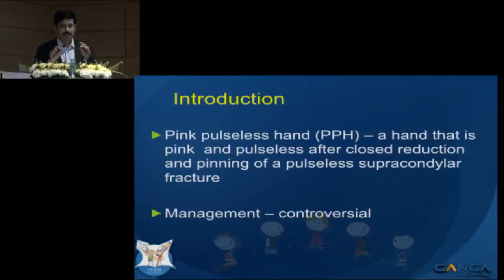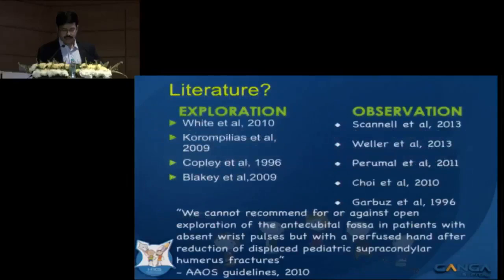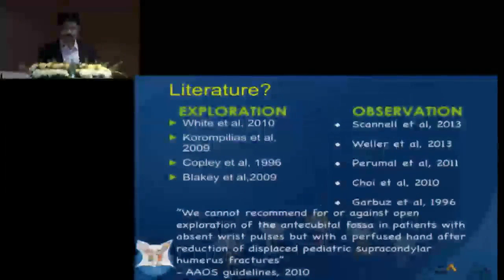Conventionally, we define pink pulseless hand as a hand that remains pulseless after close reduction and pinning with a supracondylar humerus fracture. And as Professor Crawford said, the management is controversial. We have a lot of papers supporting exploration and an equal number supporting observation.